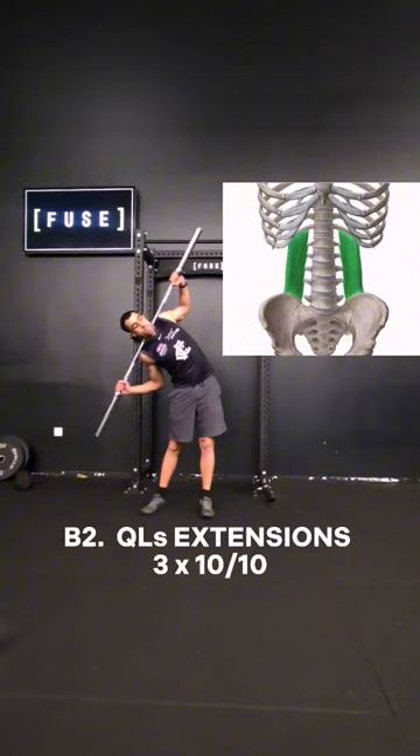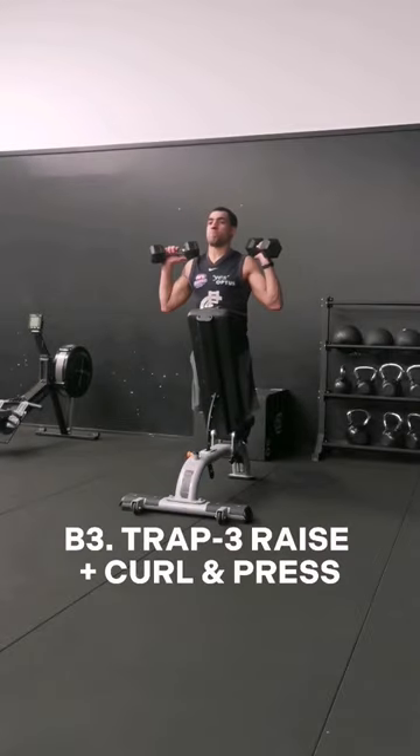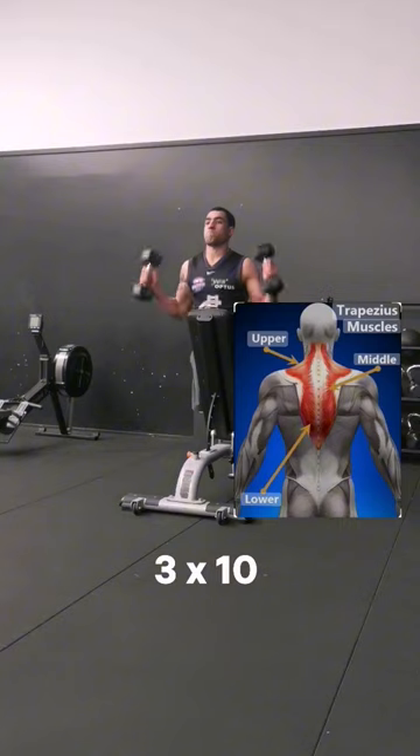Using the standing version of the QL extensions, really trying to hit the deep muscles on the side of the core. Finishing off with a trap 3 raise and curl and press for shoulder function, spine health, as well as bicep and shoulder build.